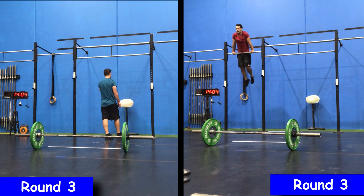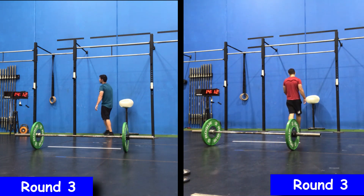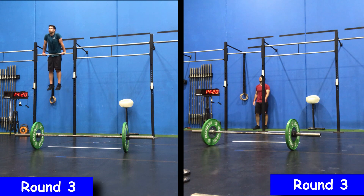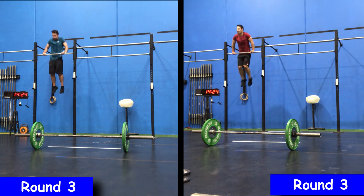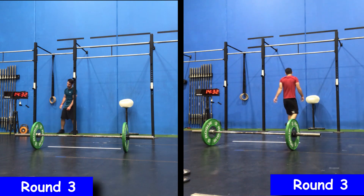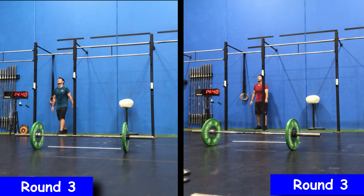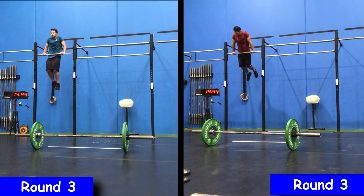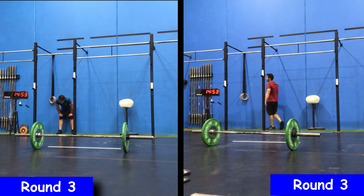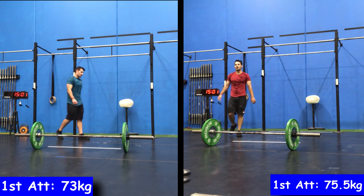With 60 seconds to go I was up to about 17 reps. I end up getting to 21 reps — actually 19 at that point, then two more to make 21, and then with 10 seconds to go I squeeze in one more rep. I end up with a score of 157, which equals 22 bar muscle-ups.